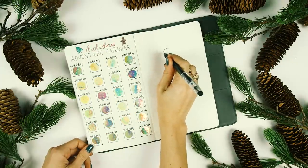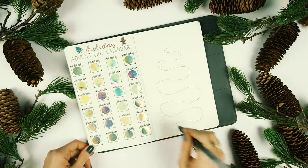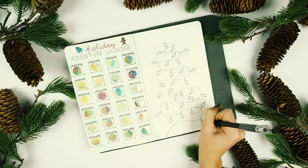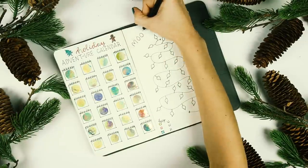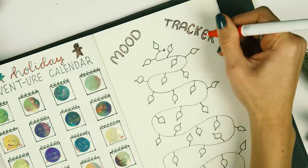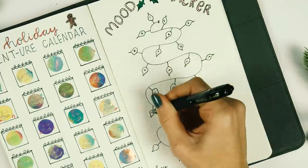On the next page I made my December mood tracker. I used the erasable color stick again to draw a giant string of lights. I wrote the word 'mood tracker' and drew a little holly leaf in the middle. Hopefully by the end of December this string of lights looks mostly yellow.